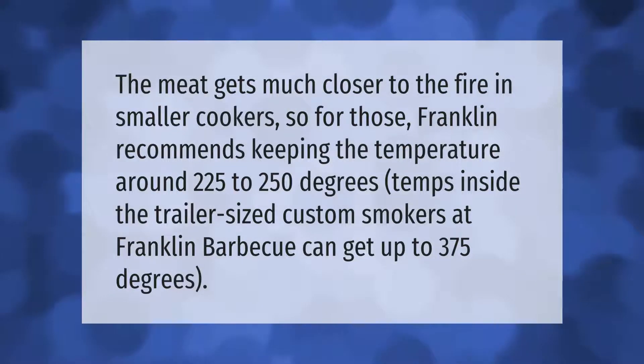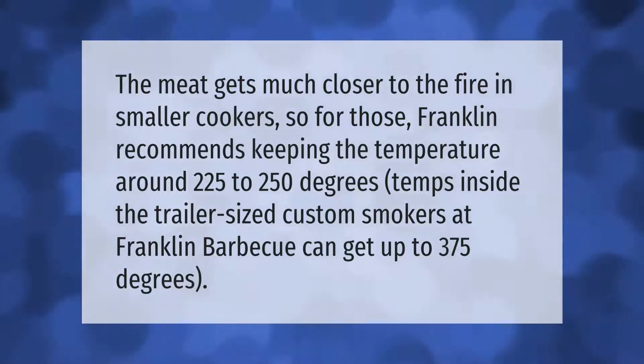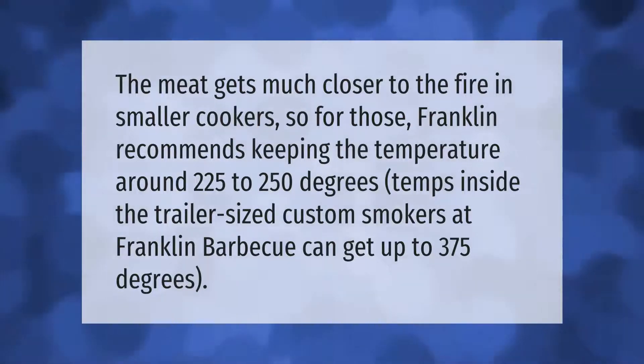The meat gets much closer to the fire in smaller cookers, so Franklin recommends keeping the temperature around 225 to 250 degrees. Temps inside the trailer-sized custom smokers at Franklin Barbecue can get up to 375 degrees.